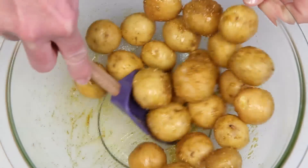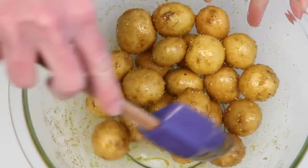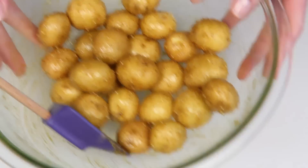I'll just go ahead and give the obligatory — you can use whatever seasoning you like. The possibilities are endless. And truth be told, these gold minis just need salt and pepper. They're so buttery delicious.